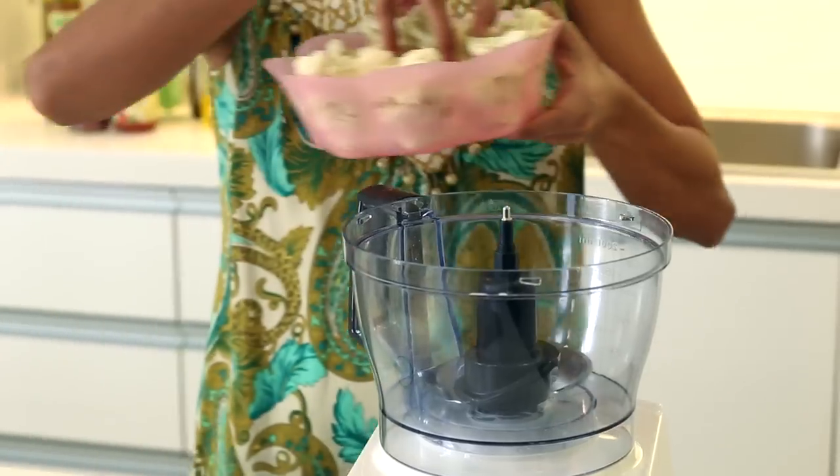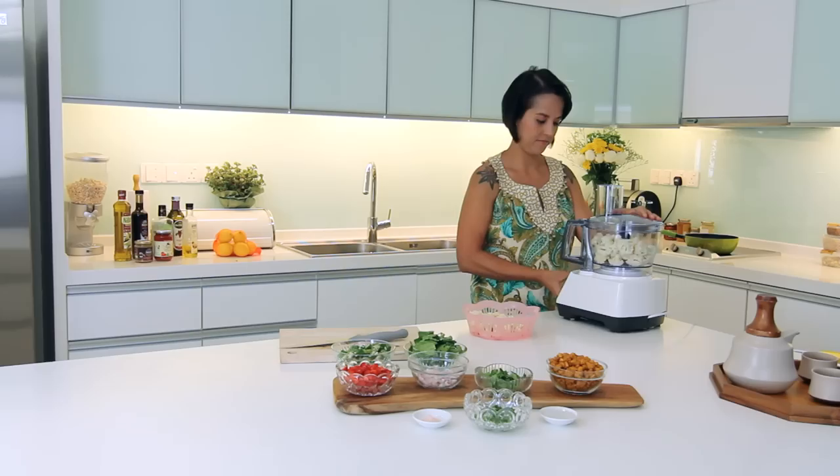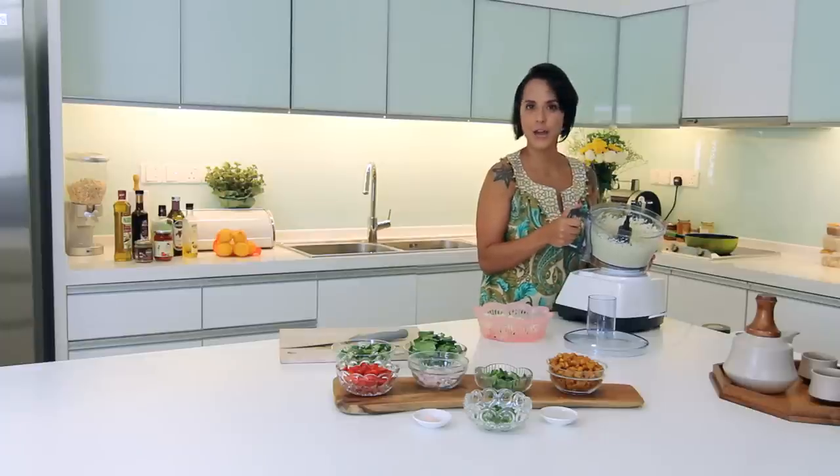Let's start with making the base ingredient, the cauliflower rice. And there you have it — cauliflower rice. You can eat this just like how you eat your rice.